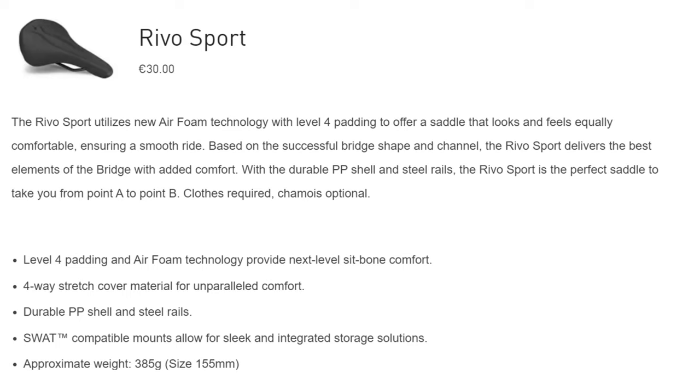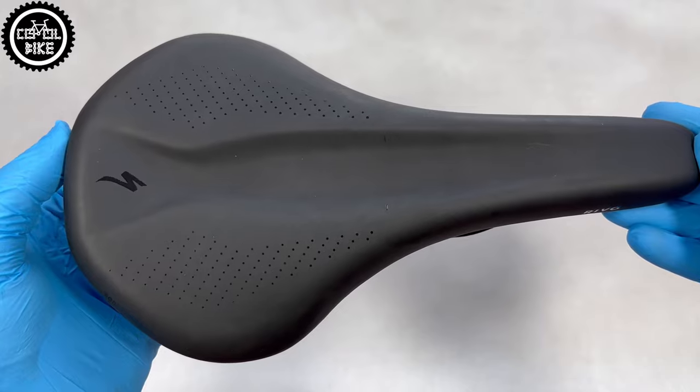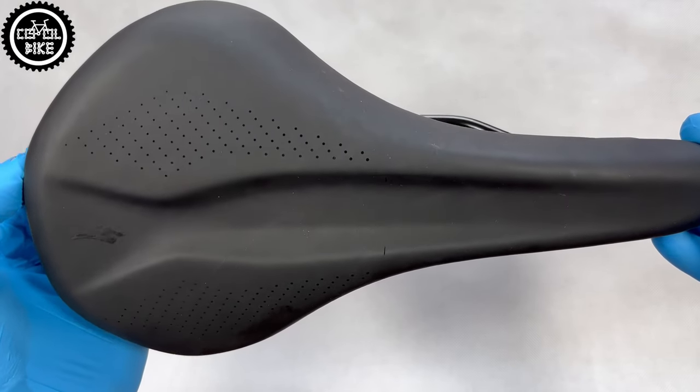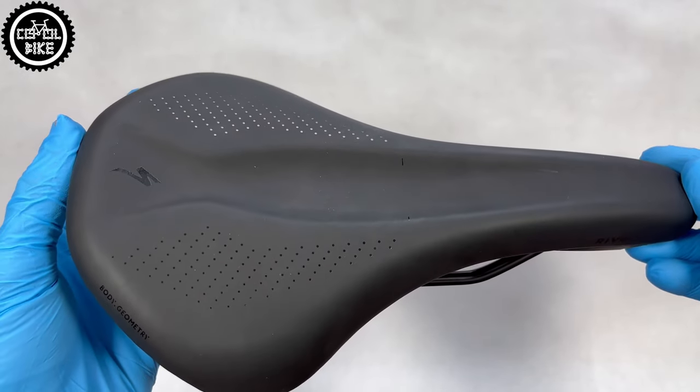The Bridge Comp with better rails is 70 euro. Of course you can buy them cheaper, and I encourage you to look for discounts, because in my opinion Specialized values its parts and bikes far too high.